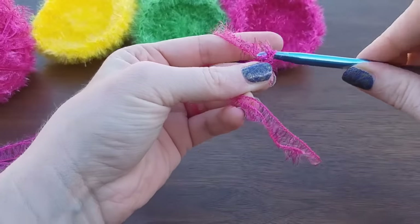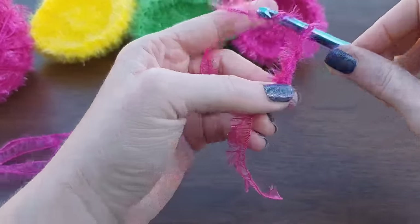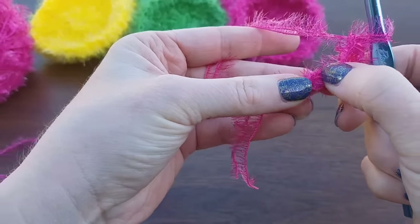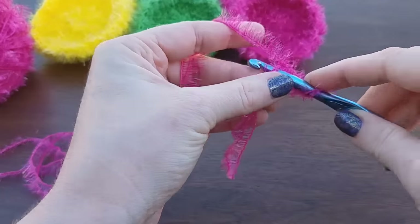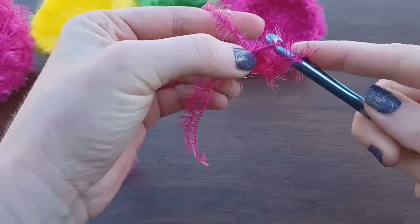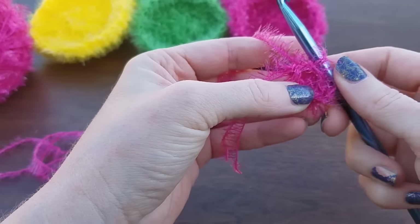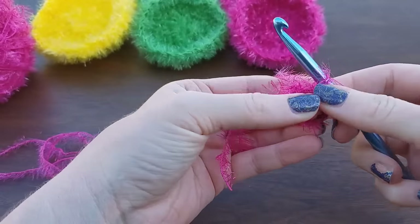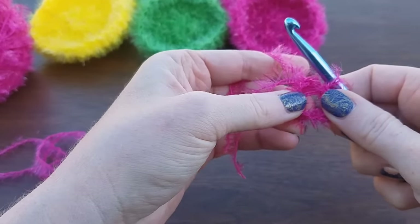Chain four: one, two, three, four. And this first chain that you made, go ahead and slip stitch — put your hook into that stitch, pull up a loop, and pull the loop through, and there you have your circle start. You should be able to put one of your fingers through there, and this hole is what we're working into.